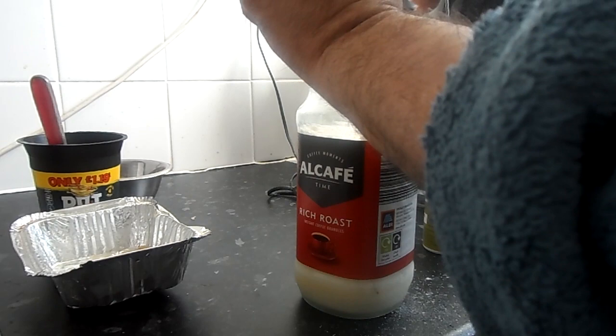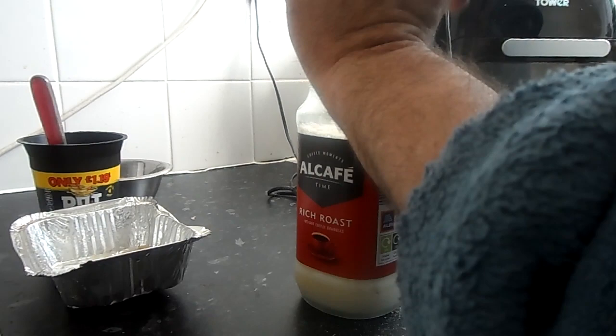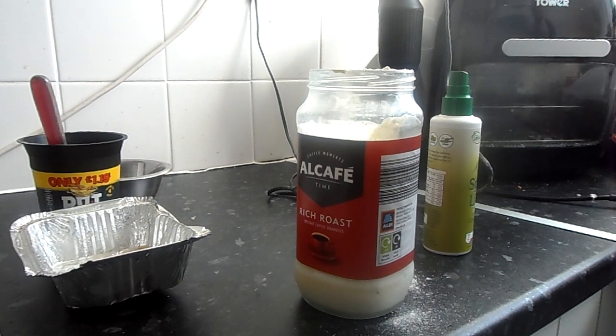As they say on the BAMIX commercial, use a tall thin container. I missed a bit but don't worry about that — it can go straight in the sink.